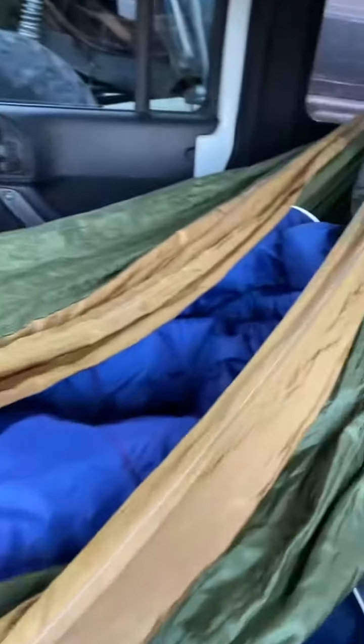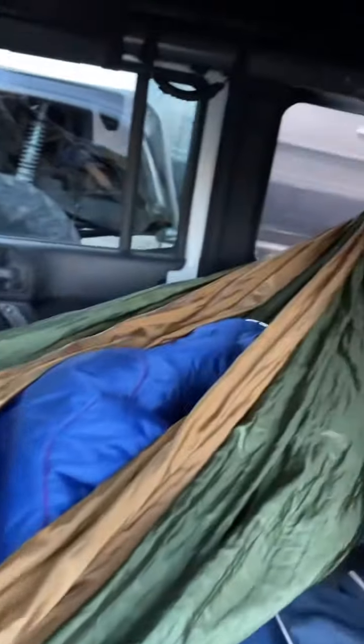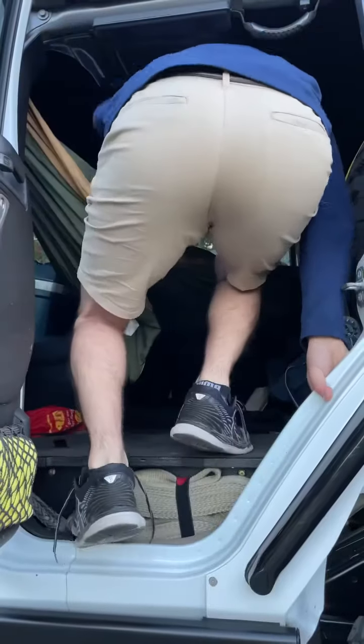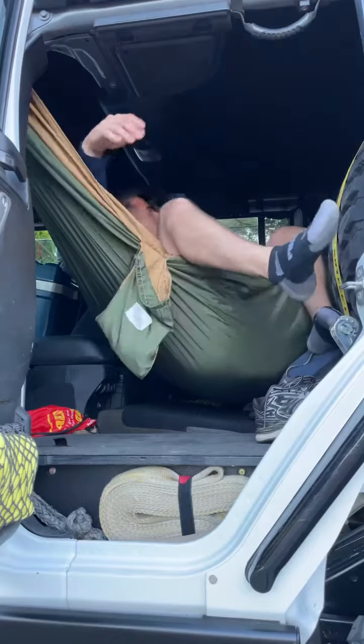Then let's go ahead and throw in your sleeping bag or blanket, followed by your pillow. Then climb in and get comfy. Don't forget to take off your shoes.